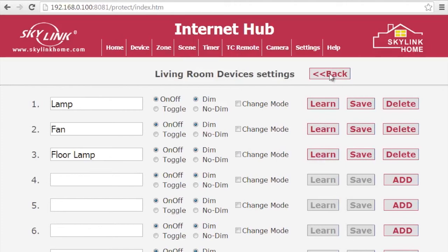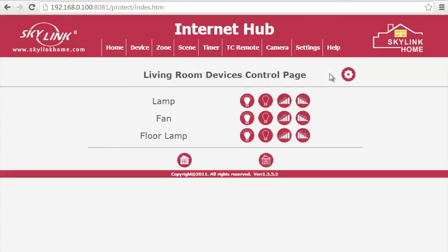When you're done, click the Back button to return to the device's control page. You are now ready to start controlling your devices.